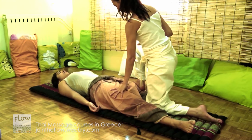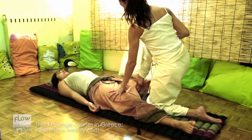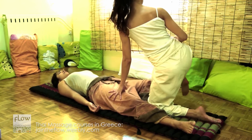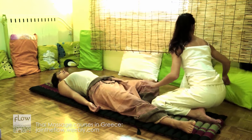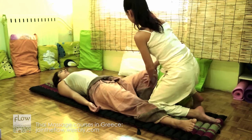You can also press the thigh with your foot. Work with the transverse arch of the foot. You can also support the bent leg on a pillow if the receiver is not very flexible.